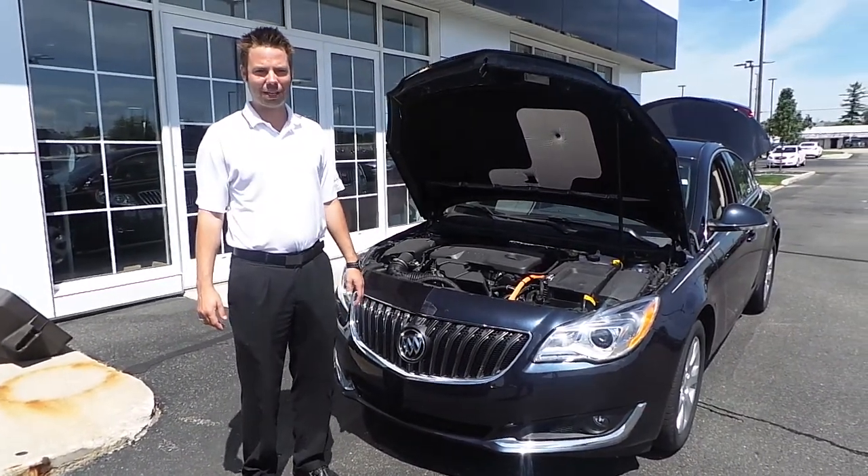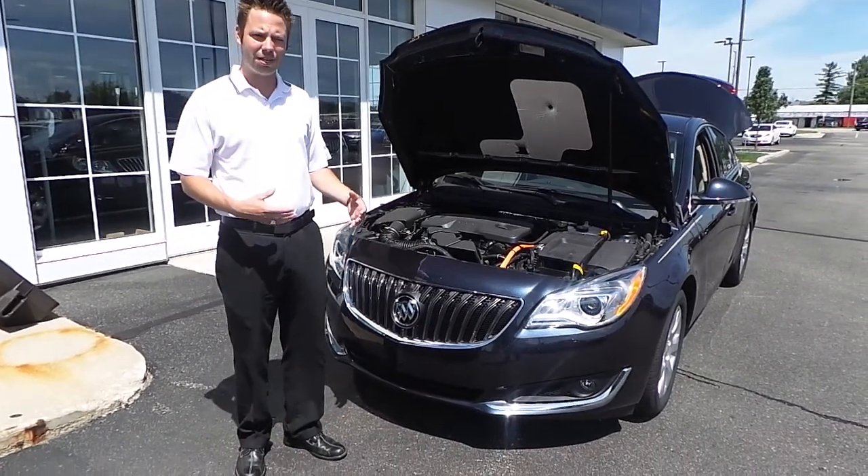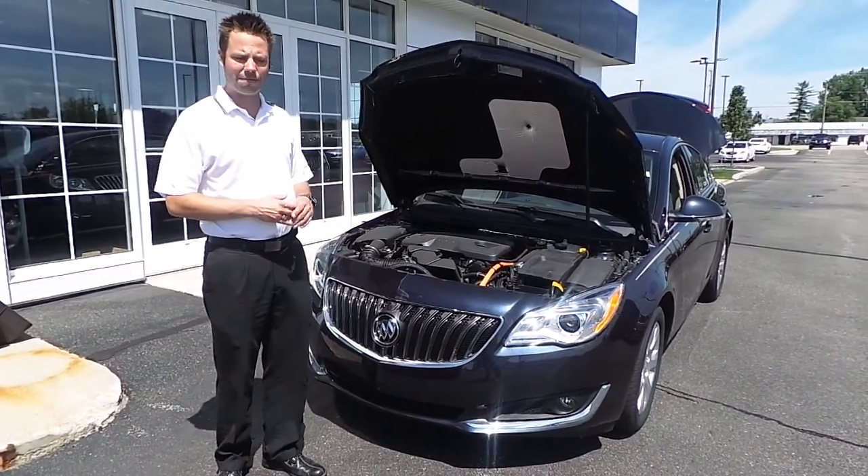Hi, I'm Joe Rau from Garber Buick. I want to take a minute to explain our e-assist system. It's a mild hybrid and it's really neat — it's got some great features to it.